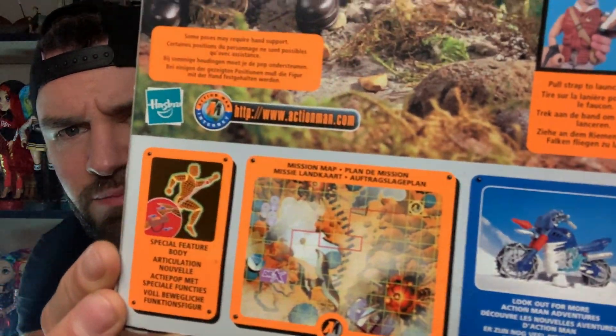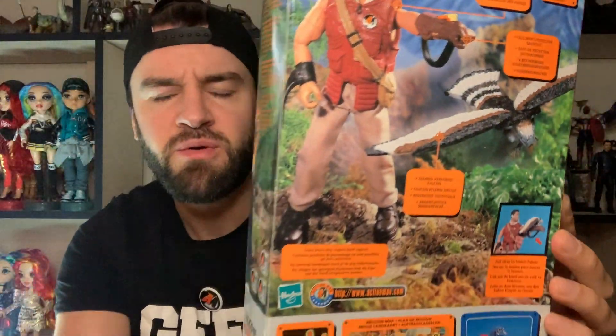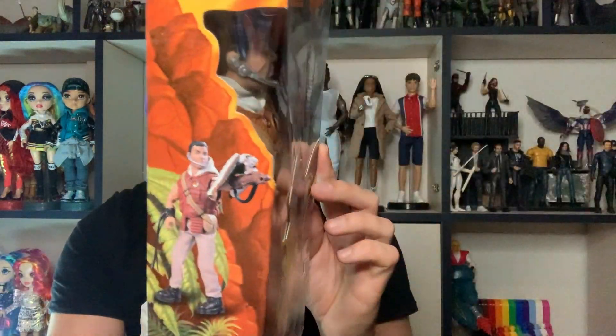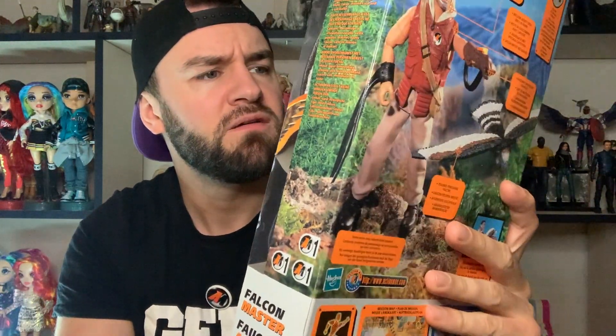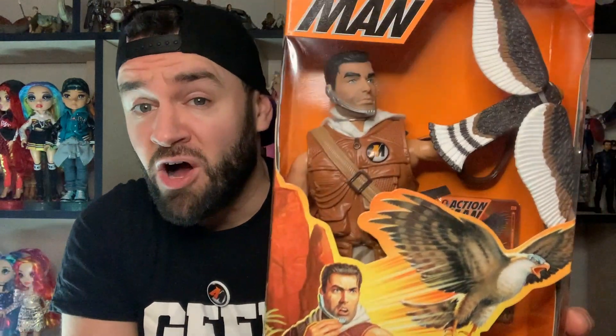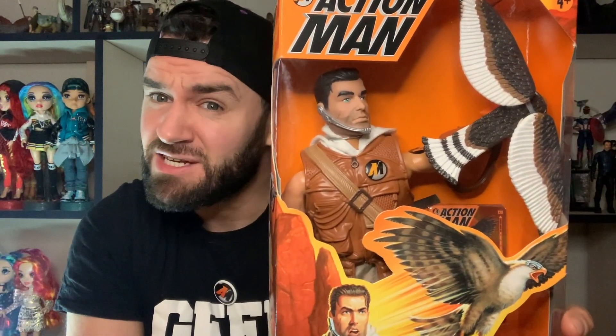I just remember toys as a kid - always on the back of the box it'd be like 'collect the rest now' and there'd be like 20 or so figures to get. He's got the little token things again and a cool face sculpt as well. With him, you put the eagle onto his hand and it flies off. I remember the adverts and it's sort of supposed to fly a little bit, so I will get it opened and see if it actually works, but I'm slightly apprehensive.